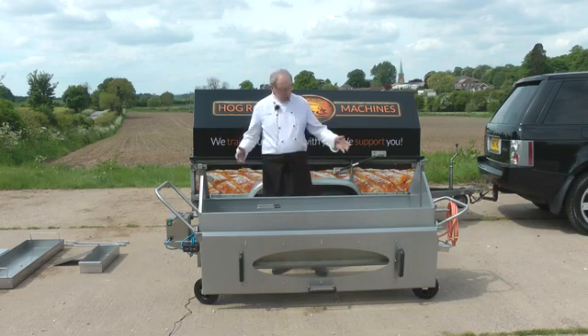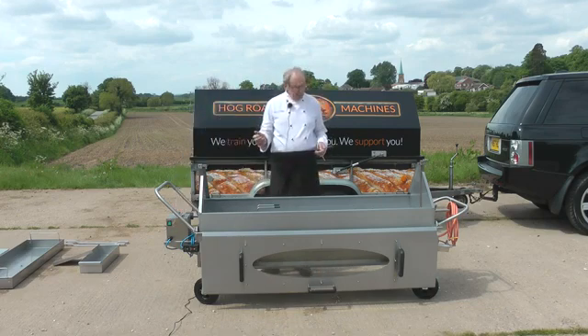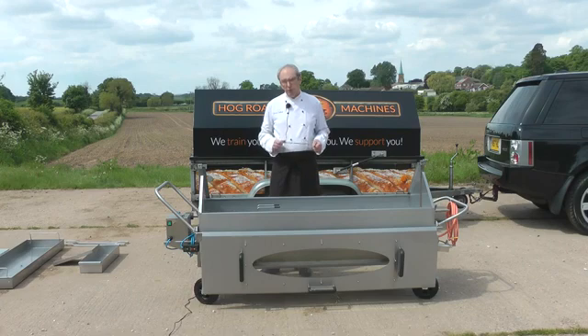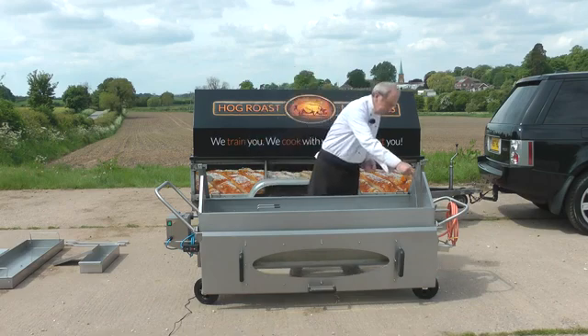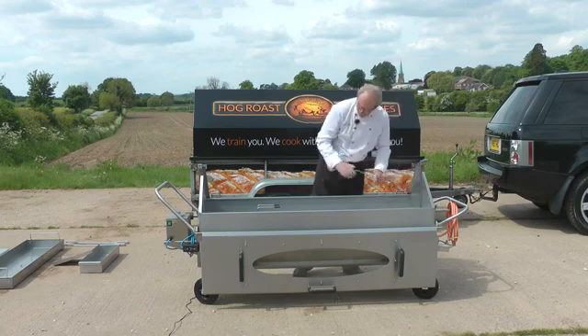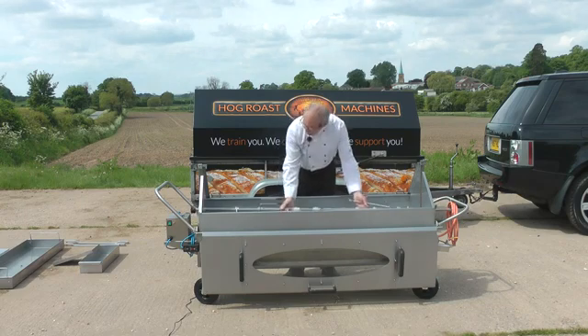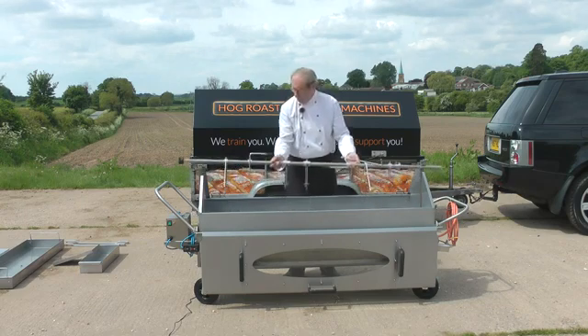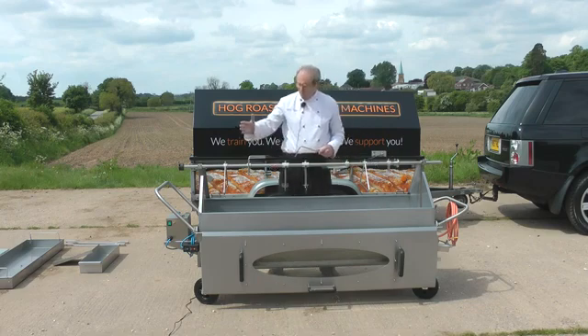This is an Elite spit machine. It cooks at 6 rpm, it's British made, it's my own design, and it's just a super machine that cooks beautifully. The spit pole turns inside the machine, and once it's cooked it's really simple — the spit pole is taken out of the gearbox and lifts up onto the top of the machine ready for carving.